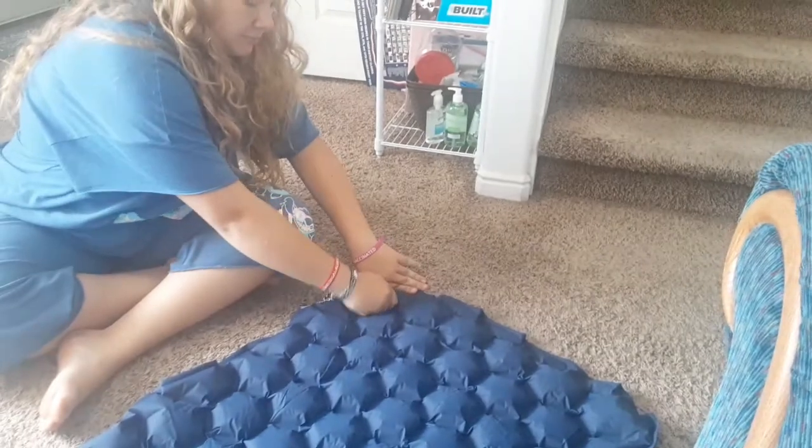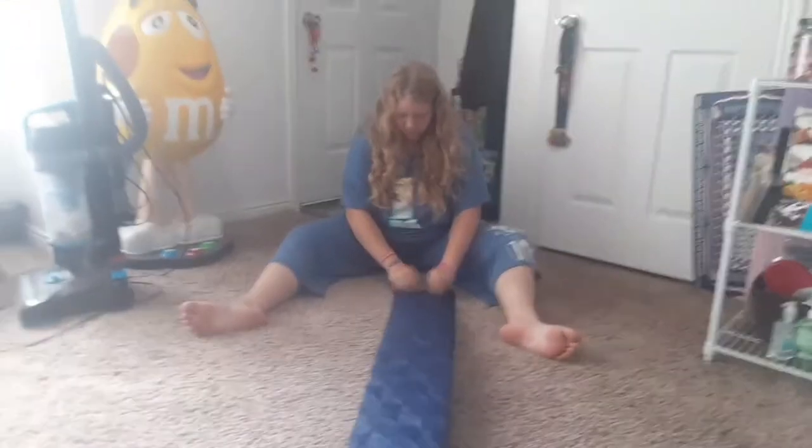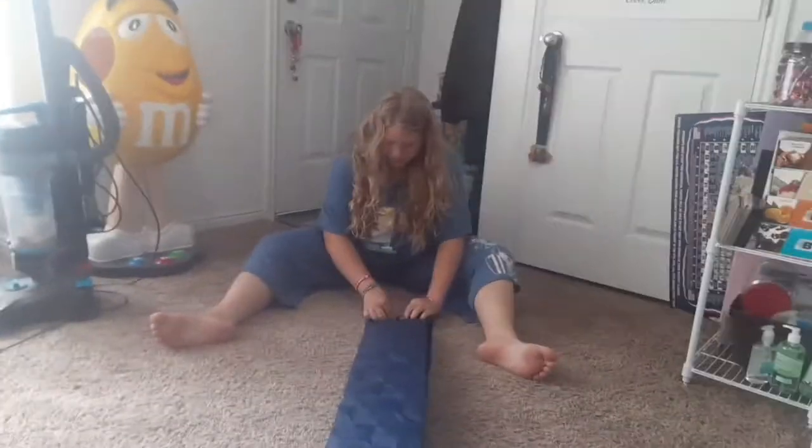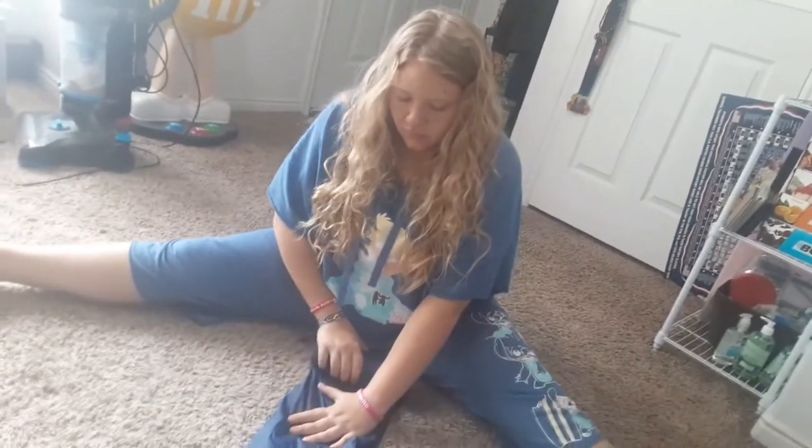You just unplug it — oh my gosh, the air goes out pretty fast too! Yeah, it's almost flat already. Then you just fold it down and roll it up tight. Fold it back up and roll it up — looks super easy, just gotta squish the air out and roll it up right.